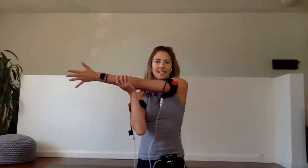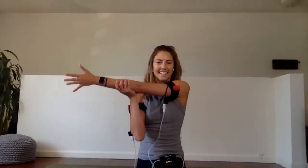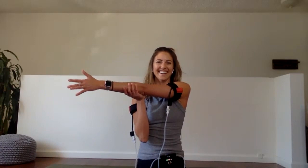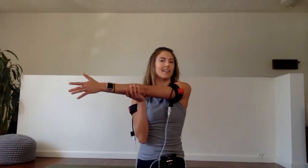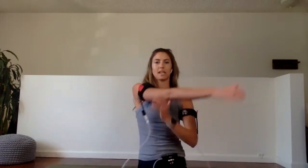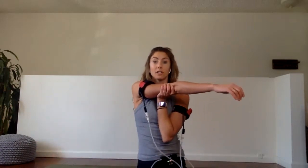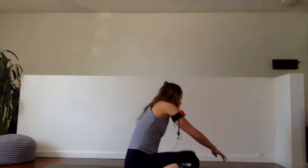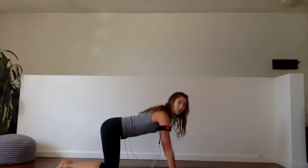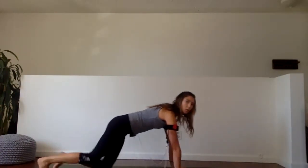Tricep stretch — right arm across the body. Knees are always okay, Chris — that is a very fair question and it is always okay to do any of our exercises on the knees. I would rather you do these on your knees and keep your elbows in than come off your knees and start to flare. Come back down onto your hands — option to lift the knees or not. Second set, three, two, one.